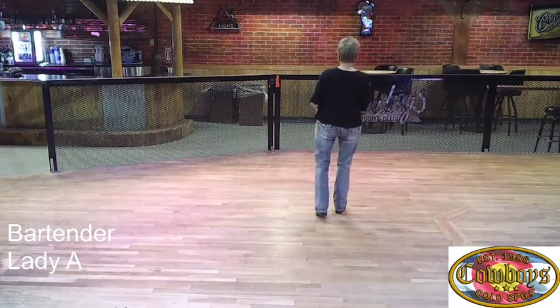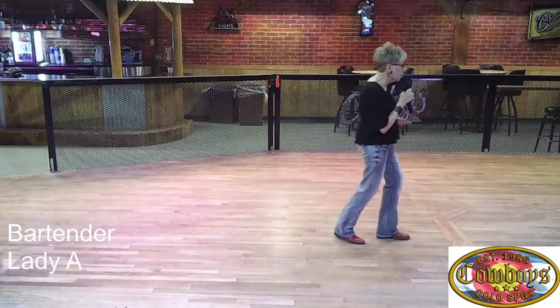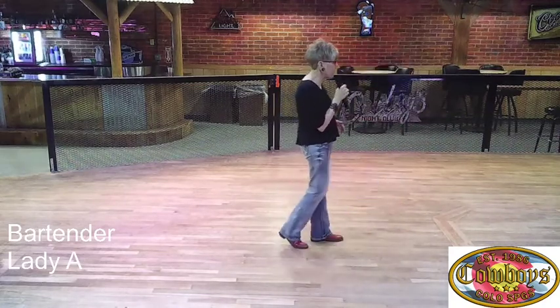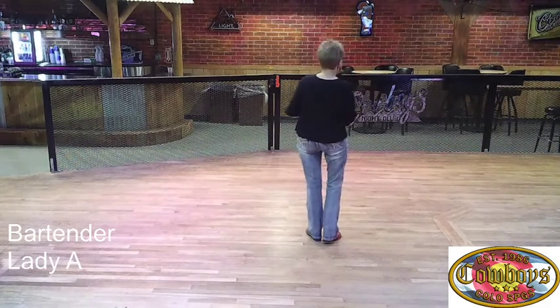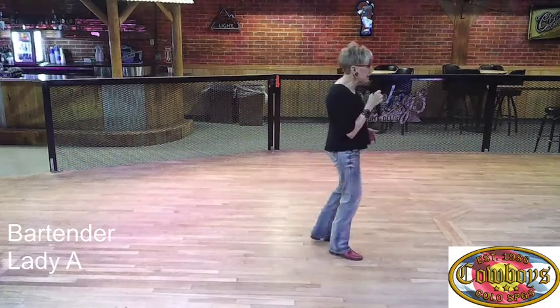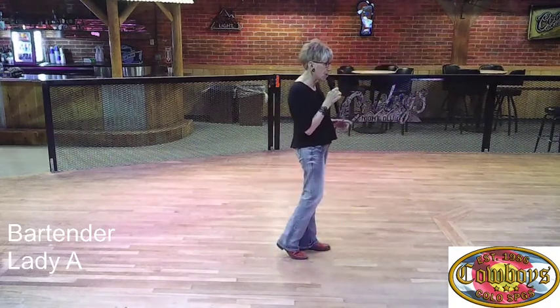The next part: rock step on your right, then you turn a fourth as you triple, then you rock on your left with a coaster step. One more time — this is when we're at the front wall. We're going to turn a fourth, rock forward, turn a fourth, rock step, coaster step.